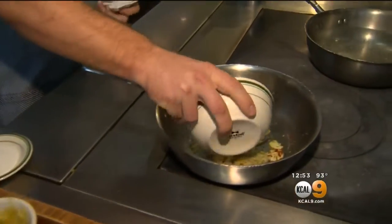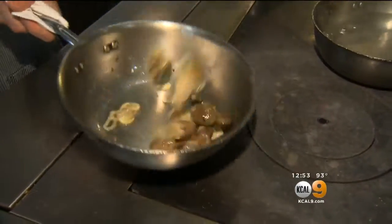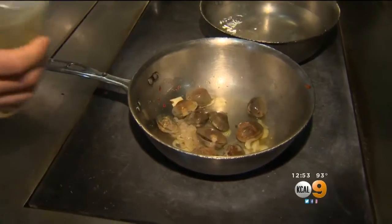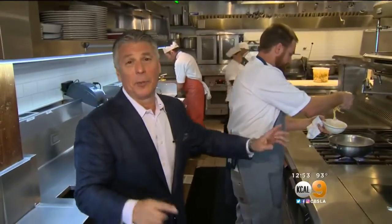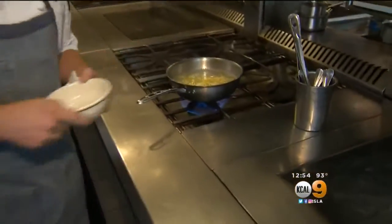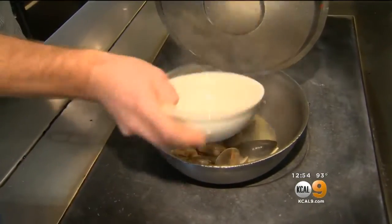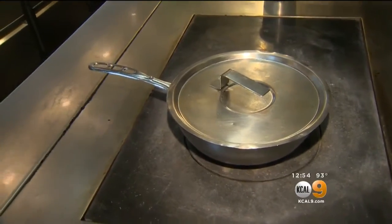We're going to add our Manila clams and just give them a little toss. We're going to steam off a little bit of white wine, then cover them with a lid. A minute and a half for fresh pasta, next 30 seconds in the sauce so it takes in the flavor. Our pasta goes down, we're going to add our mussels — close the lid back up. It's the steam that opens them.